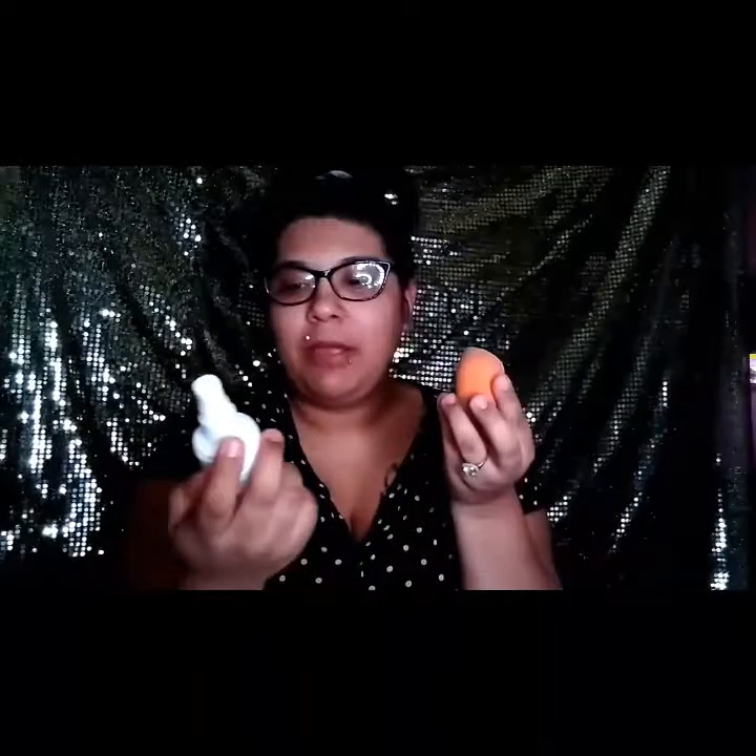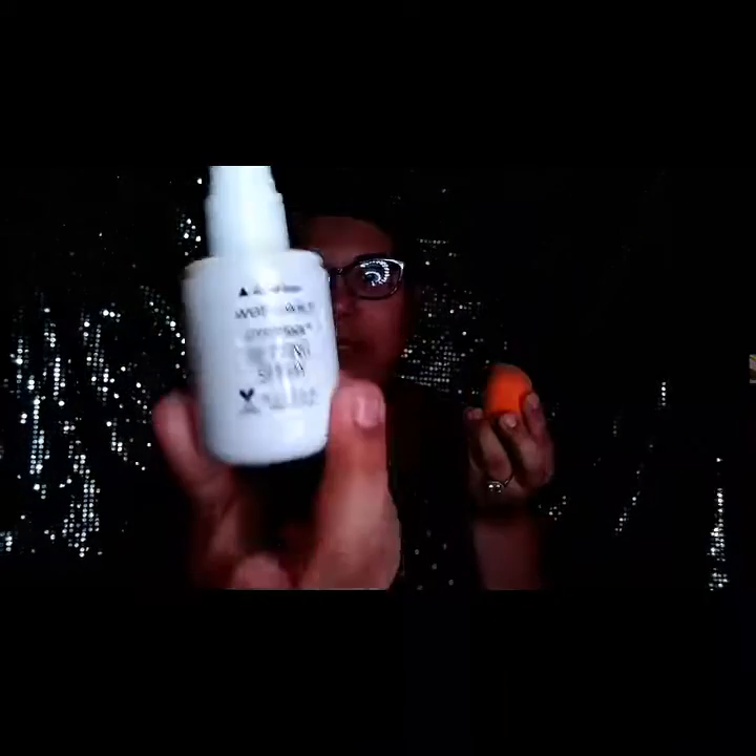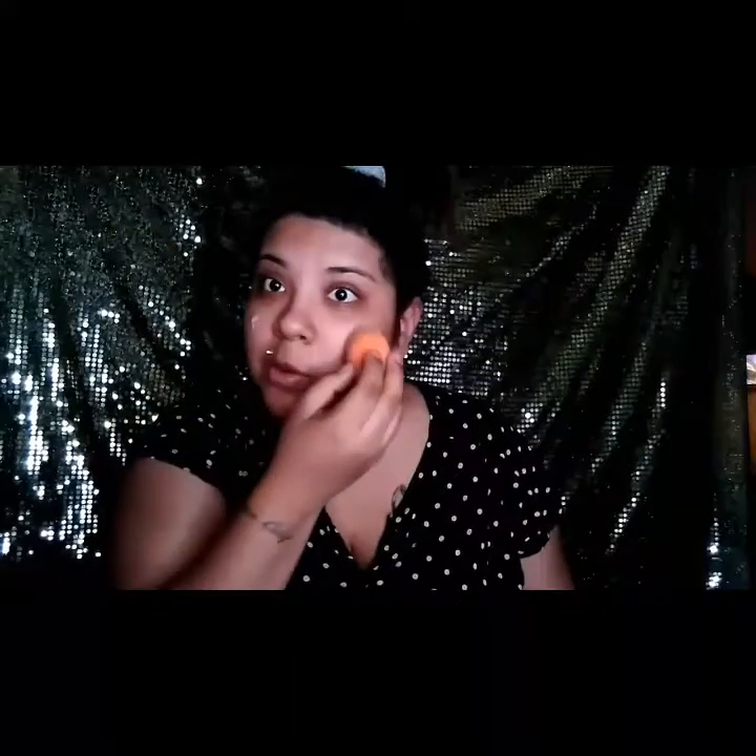I sprayed my beauty blender with my Wet n Wild photo focus setting spray. I find that this helps my foundation and I don't have to wet my beauty blender separately because it's already wet with the setting spray. So I'm just going to put it in here.